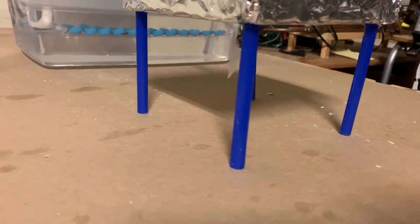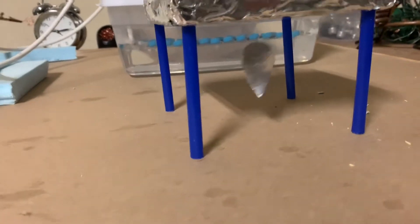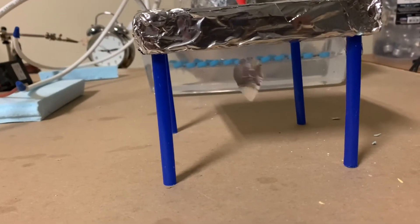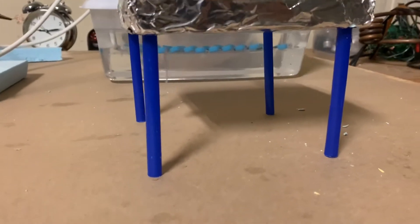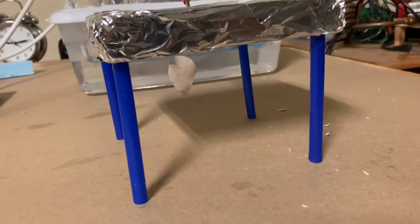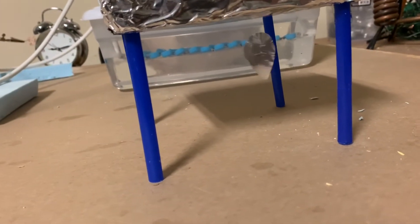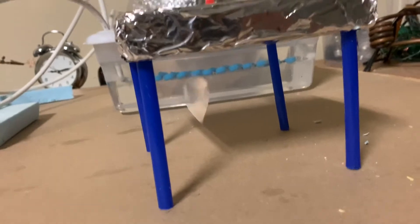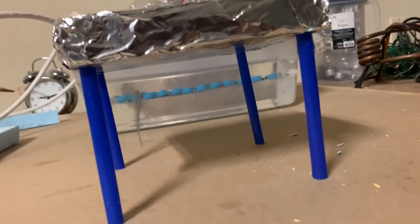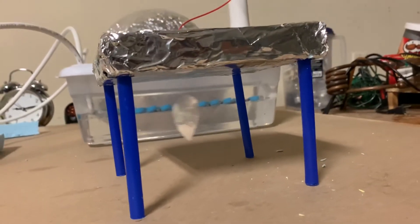On some recent videos done by ElectroBoom and the Plasma Channel, they acted as the positive electrode — they basically insulated themselves from the ground and then used their hand to do the same trick that this foil-covered styrofoam square is doing.